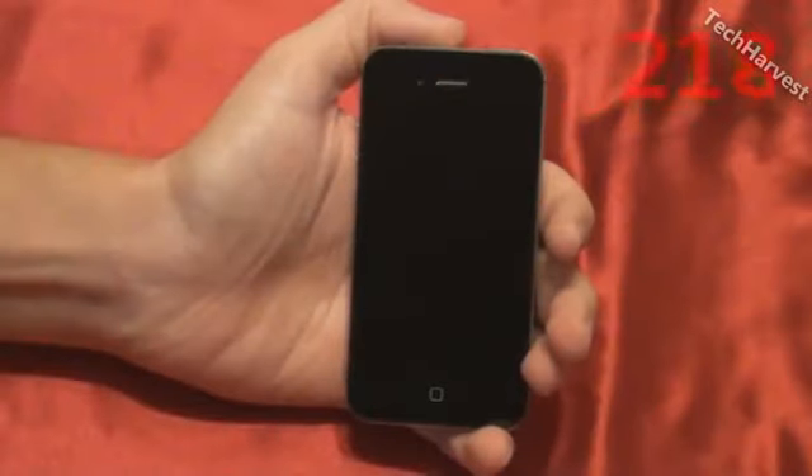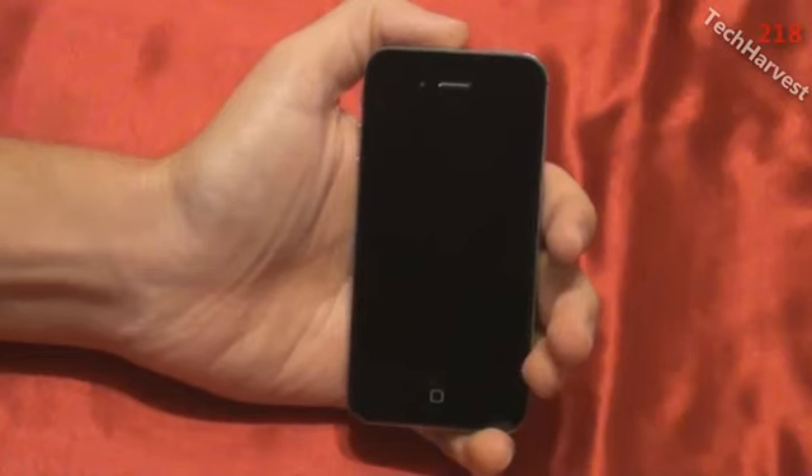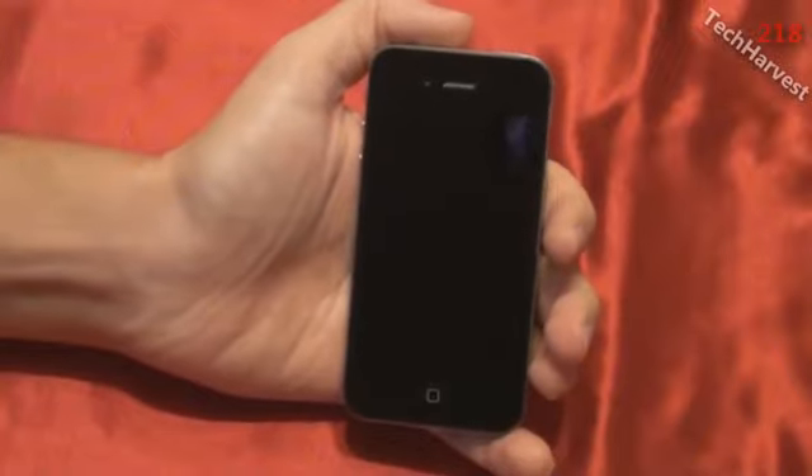In this video we're going to turn on the iPhone 4S for the first time. Now, if you watched my previous video, which was an unboxing of this phone, you'll know that I actually did turn the phone on already. But before I went through the setup process, I turned it off again, and we're going to go through the setup process right now. So let's turn this phone on here.